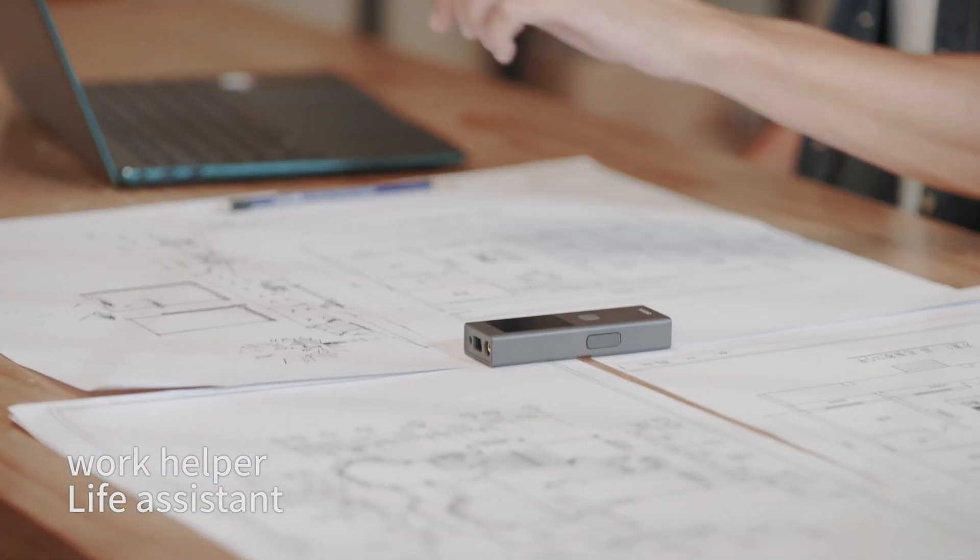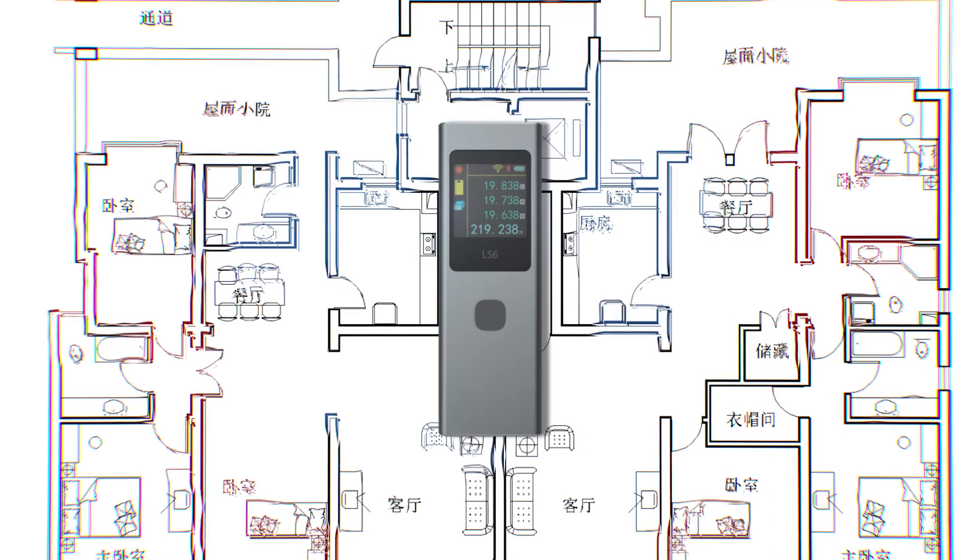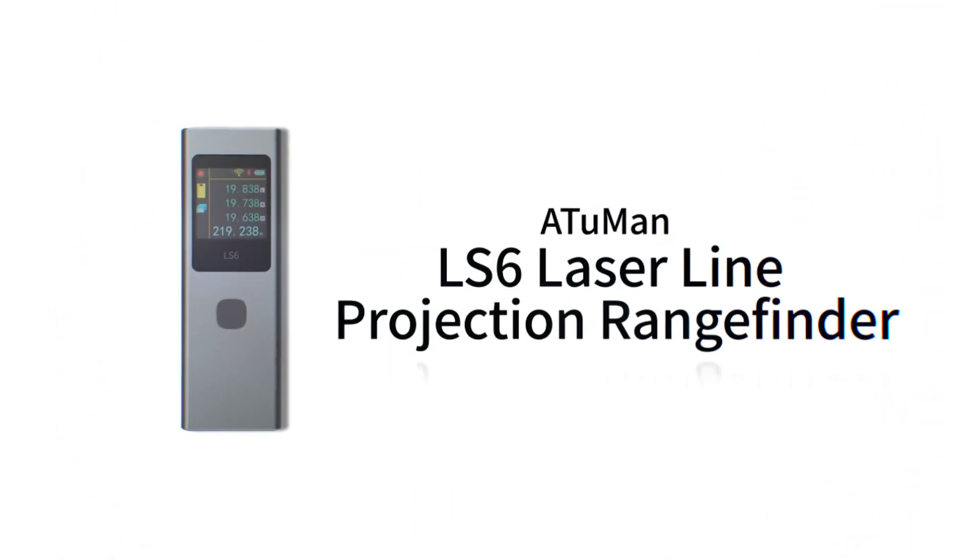It is not only the ultimate measuring tool but also beautiful, like a work of art. It can easily solve all your measurement worries and make your life more convenient. Uuman LS6 laser line projection rangefinder.